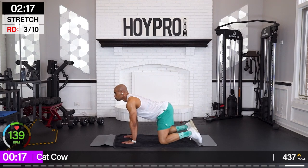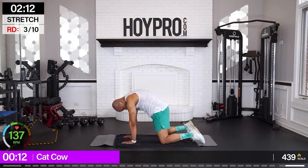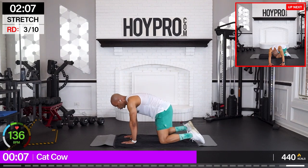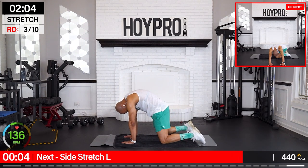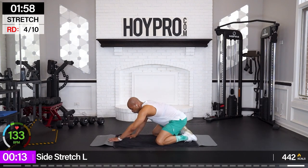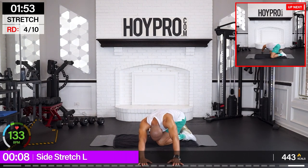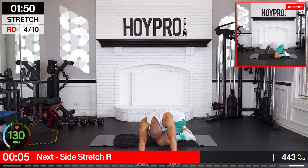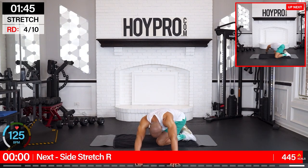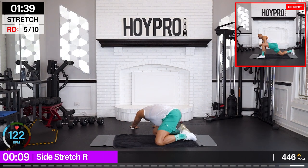Cat cow. Inhale up, exhale. And breathe. That feels amazing. Knees are wide, hips are back, hands forward. Left hand towards the left, right arm follows, hips are back, and towards the right. Just breathe it through. Going to the other side. Hips are back and towards the left this time.